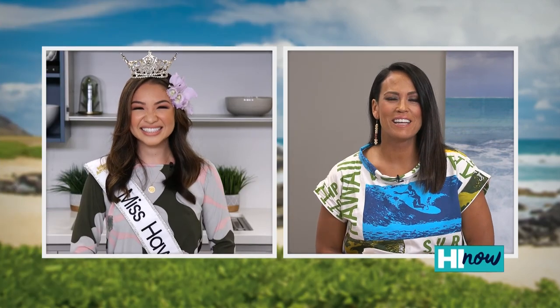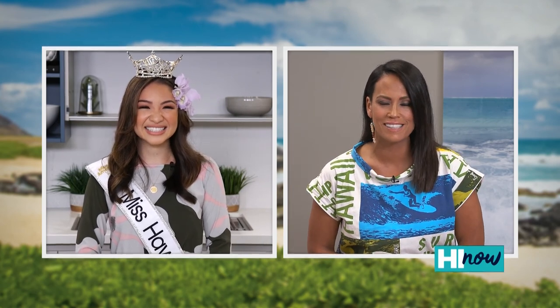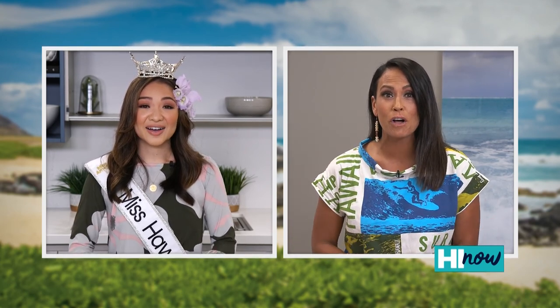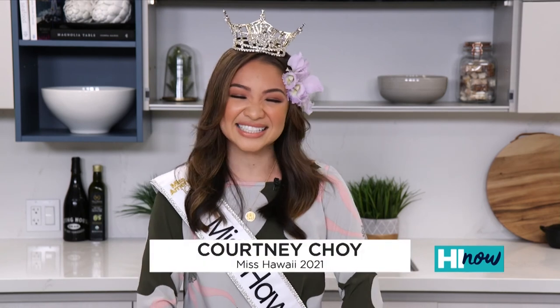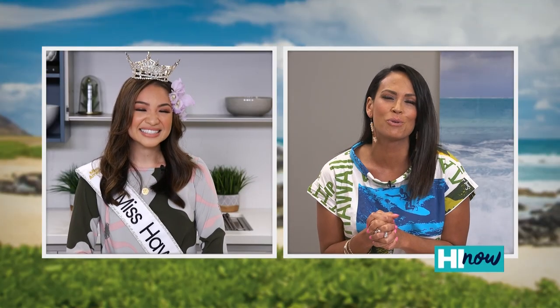Welcome back to Hi Now Weekender. Earlier this month, Courtney Choi was crowned Miss Hawaii 2021. The Ewa Beach woman bested 16 other contestants to take the title. And we have her here with us. The most amazing thing is, Courtney, you graduated from law school the very next day. Yes, that is true! Congratulations and thanks for coming — this is really exciting. I do want to just take a look at the moment that you were crowned, because it was the most adorable thing.